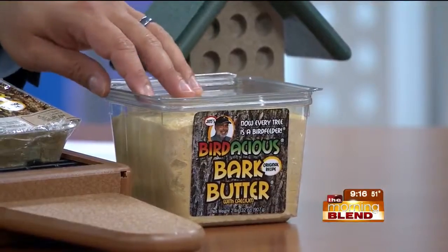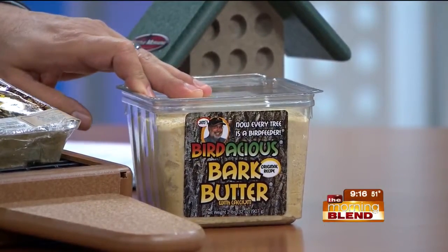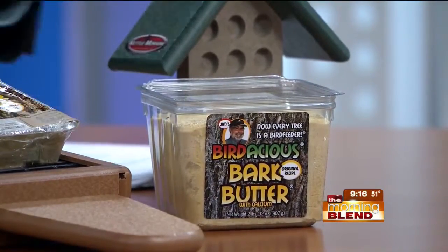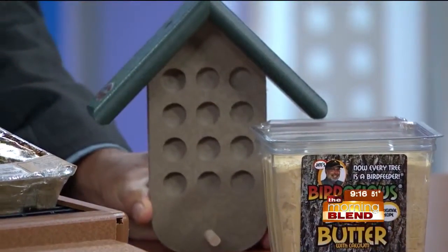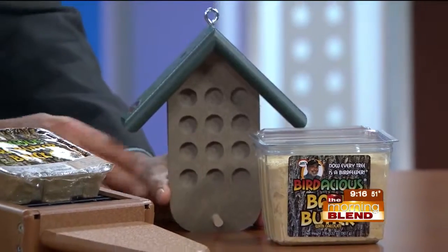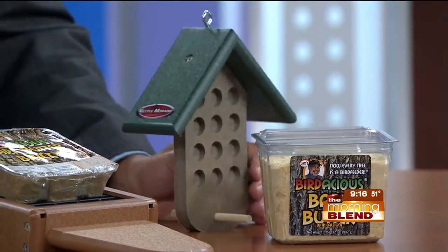This is how bark butter comes in the container. But it's evolved. The feeders for bark butter came about because people got tired of the squirrels eating it all. Feeders have been designed to hold bark butter — you just spoon it right into these holes and put them on a shepherd's crook or under a baffle so the squirrels can't get to it.